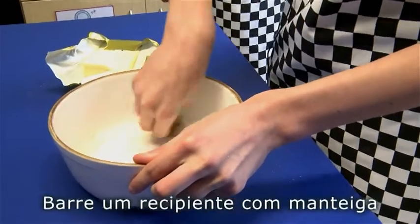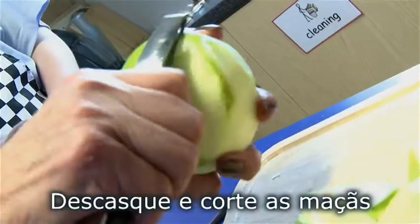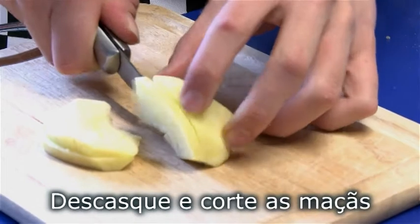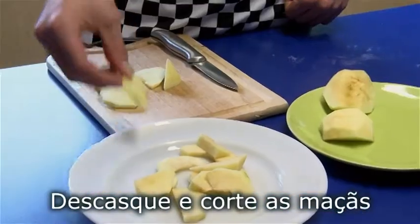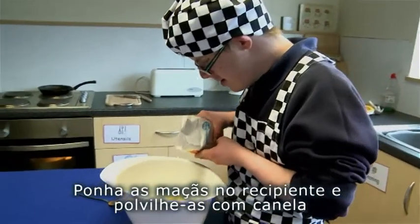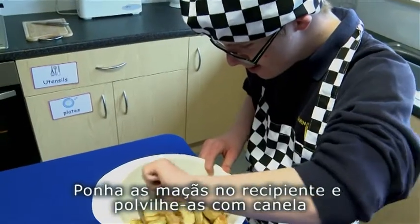Grease a pudding basin with butter. Peel and slice the apples. Sweeten the apples with a little sugar. Add the cinnamon and mix together.